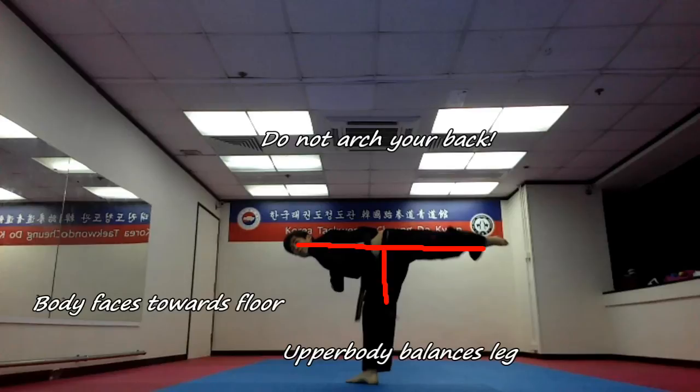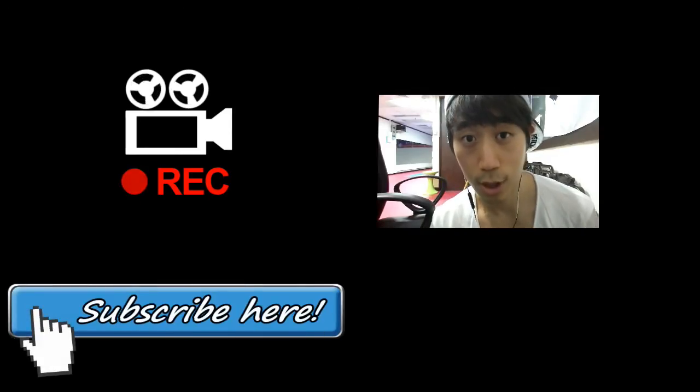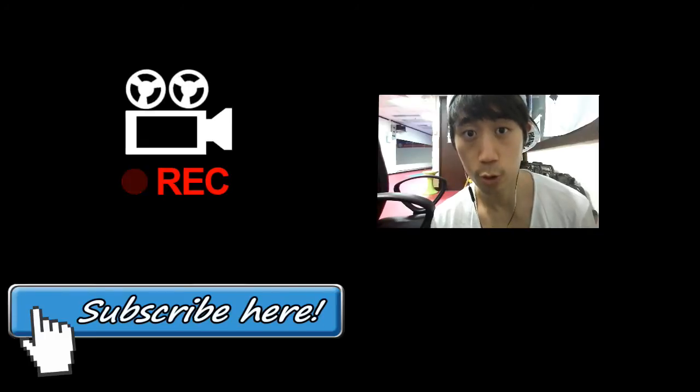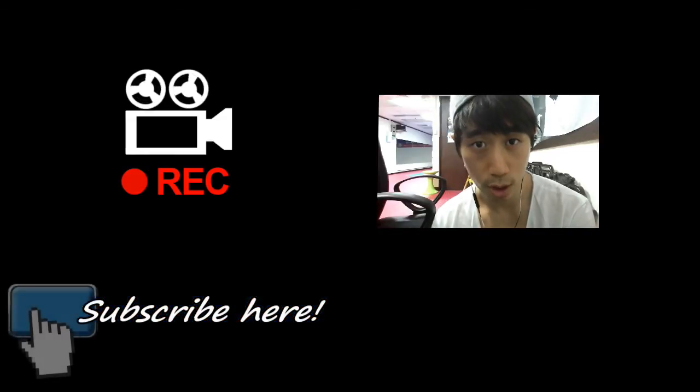Congratulations! Thank you for checking out my video. I hope it helped. If you want future updates or new tutorials, please feel free to subscribe. See you next time!